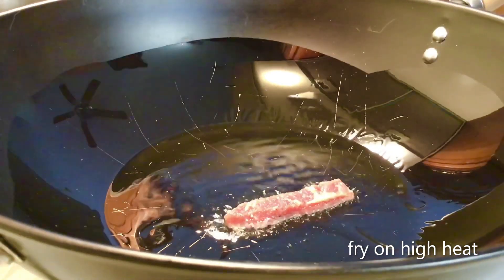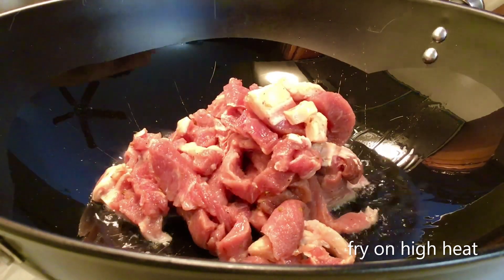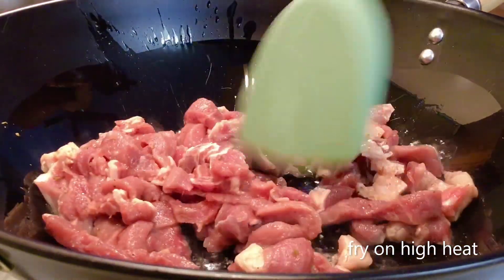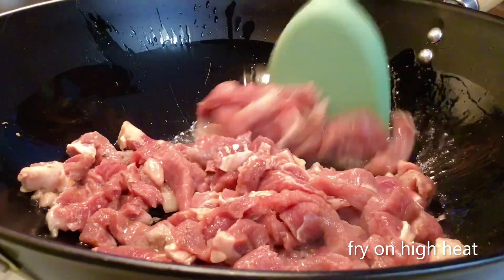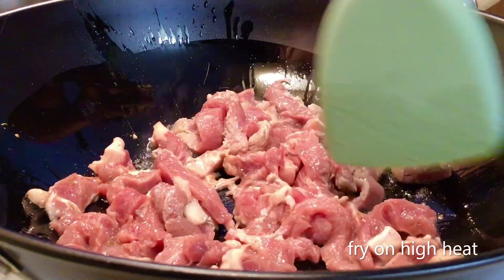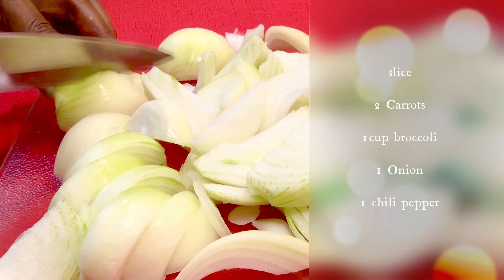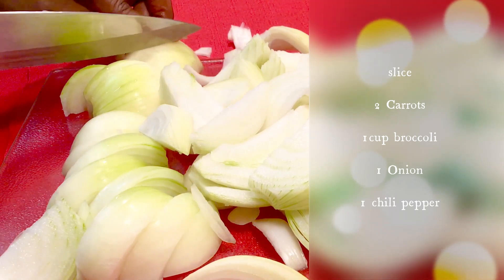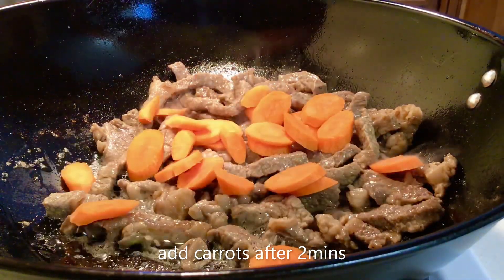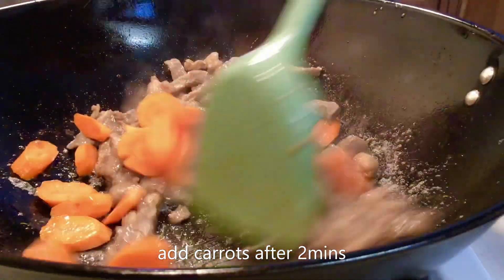Fry the beef for just two minutes. We're using carrots, broccoli, onion, and a single chili pepper, cut into any shape we like. Add the carrots and fry for two minutes, still on high heat.